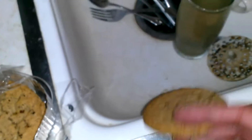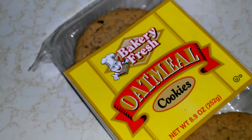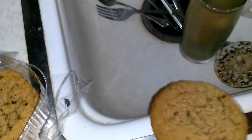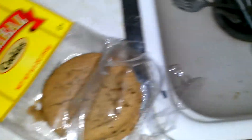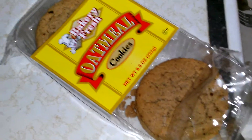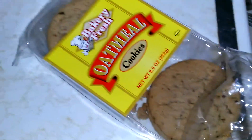They're supposed to be fresh, but they're hard as a rock. I got a bad pack. It says 'Baked Fresh' — I just grabbed the pack and didn't really look at the date. Hard as a rock. I don't know, I got a good pack the last time when I bought the chocolate chip cookies.